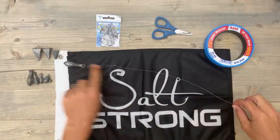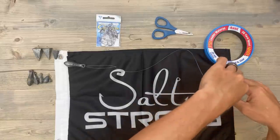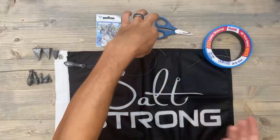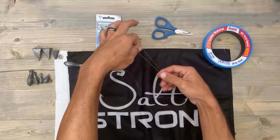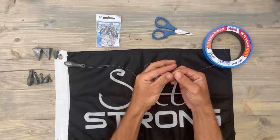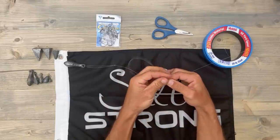What I like to do is just grab it just like this, and then with my other hand I'll come behind and grab both sides of the leader just like this. After that we're actually going to tie this whole loop right here around the line itself.